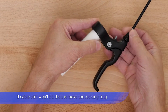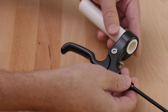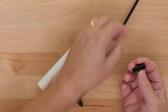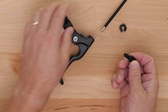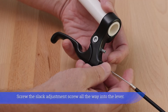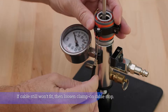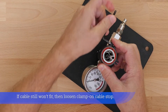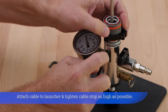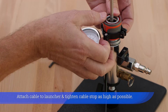If cable still won't fit, then remove the locking ring. Screw the slack adjustment screw all the way into the lever. If cable still won't fit, then loosen clamp-on cable stop. Attach cable to launcher and tighten cable stop as high as possible.